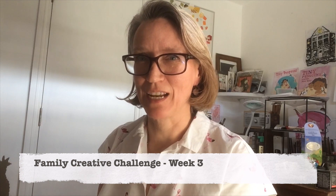Hello, it's week three of the family creative challenge and this week the challenge was set by my sister Alison. It was to make a model railway using anything you happen to have around the house. I'm quite lucky because I've got a lot of art materials, so here is my model railway.